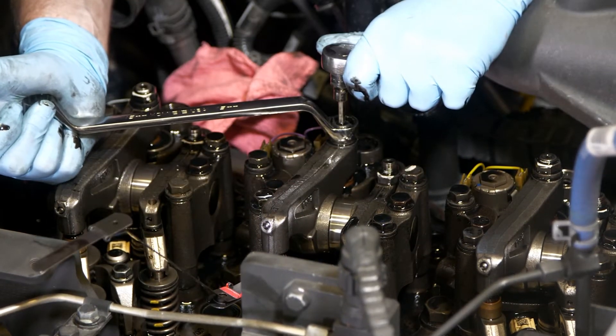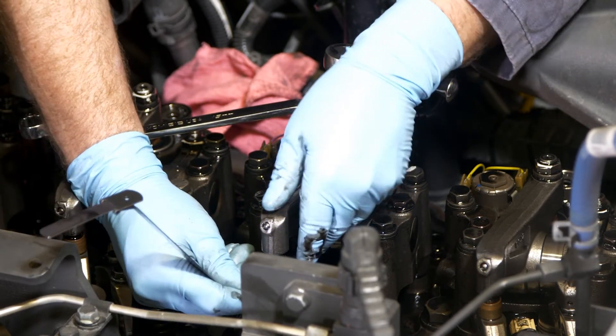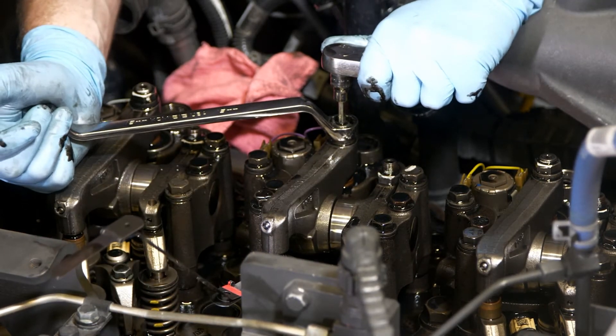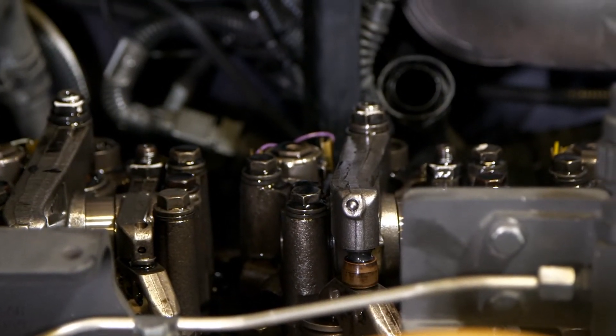At the time of production of this video, the torque is 64 newton meters or 47 foot-pounds. However, you should always check for updates to any torque spec in Rapido. The adjustment point for both the intake valve and the exhaust valve is between the rocker foot and the valve bridge.